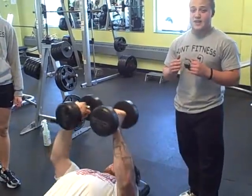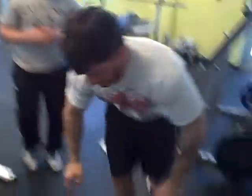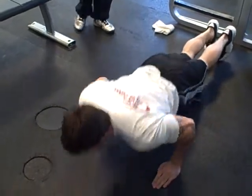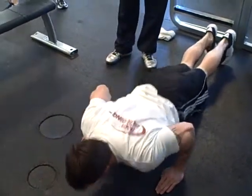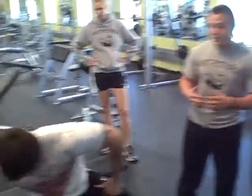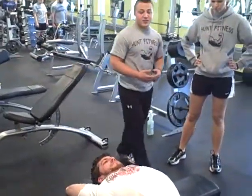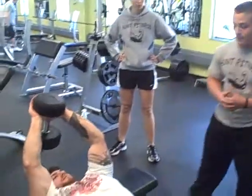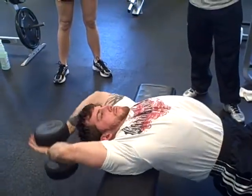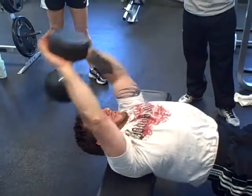Now we are going to transition to a third exercise to turn this from a super set into a tri set — we are demonstrating push ups. So a super set is two exercises, a tri set is three exercises. Now if we want to turn it into a giant set, we add a fourth exercise — and a giant set can be four, five, or even more exercises. Basically a giant set can transition right into a circuit. We did four exercises in a row for the chest muscle group, and once we finish, we repeat the cycle again.